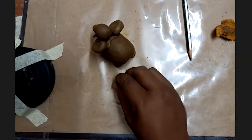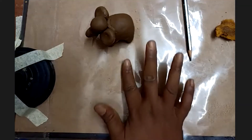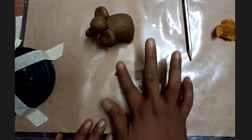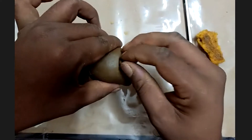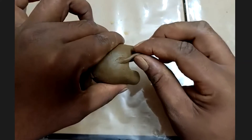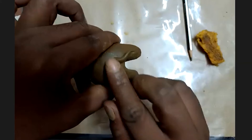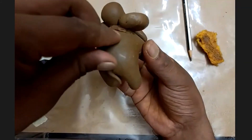Take a small chunk of clay and roll it on the table. Place the tail on the back of the elephant. Don't make it straight — give it a little bent shape so that it looks like the elephant is wagging its tail.